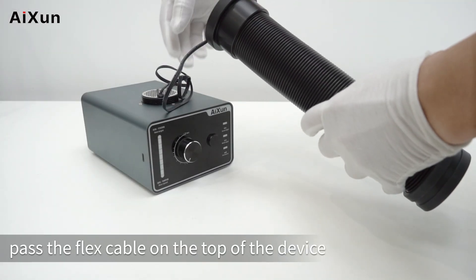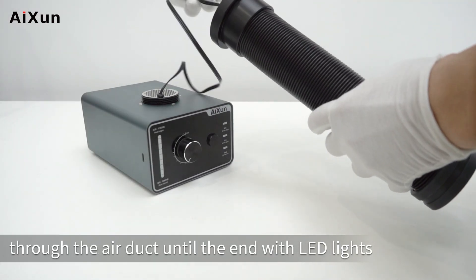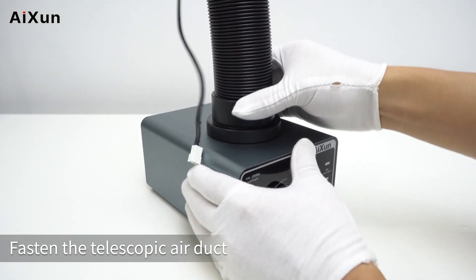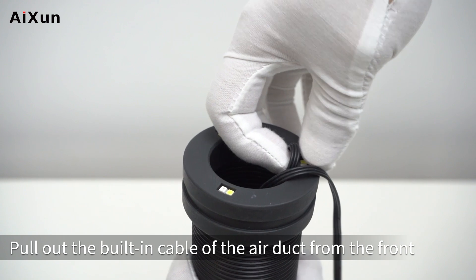Device Installation: First, pass the flex cable on the top of the device through the air duct until the end with LED lights. Fasten the telescopic air duct, then pull out the built-in cable of the air duct from the front.